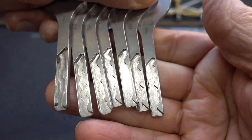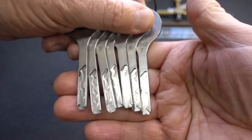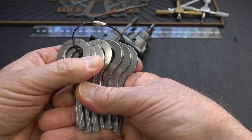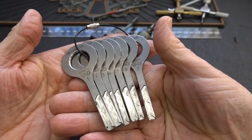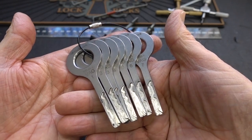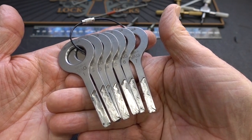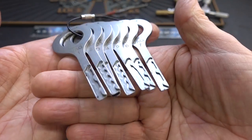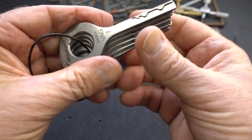Somebody at Multipick put an awful lot of thought into statistical analysis of what the cuts of 10 possible wafers could be. The HU66, which is a really common lock in 2005 and before, had seven wafers. The most recent version is the HU162, which can have up to 10 wafers, and these do work on those, as I'll show you in just a minute.